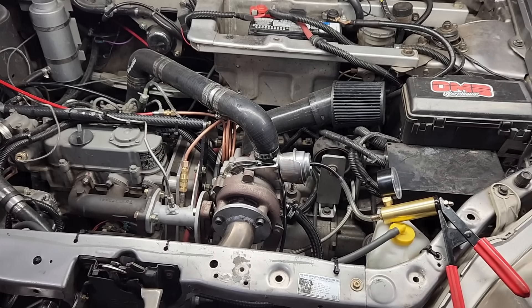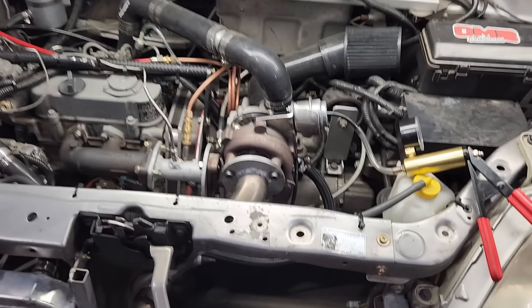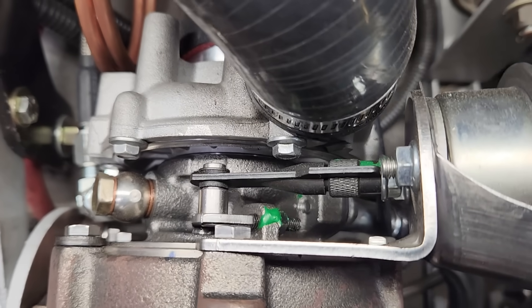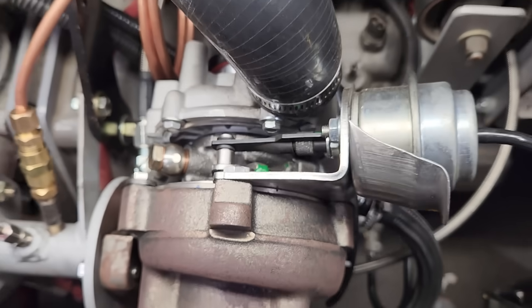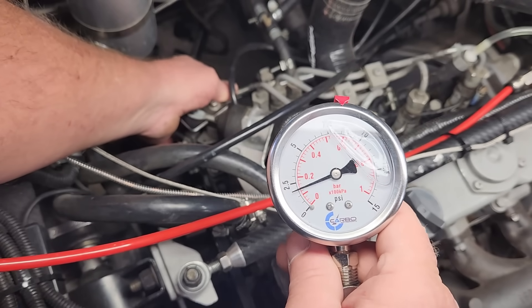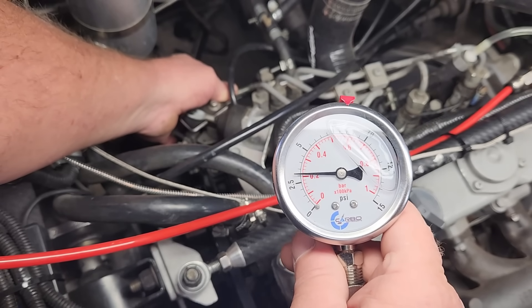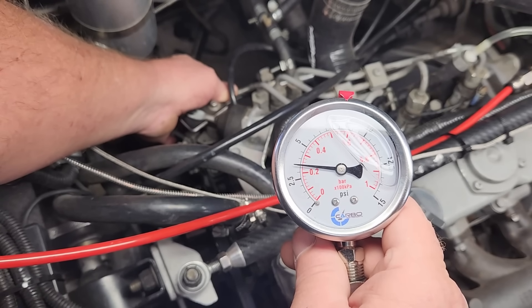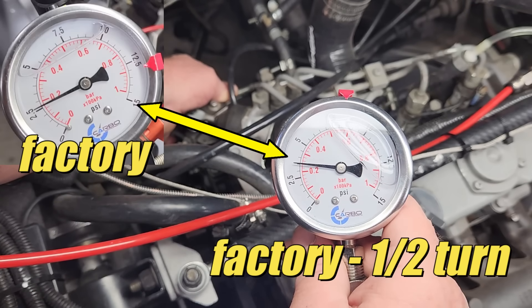Back at the shop, I put the adjustment back to its original position and then backed it off one half turn. Let's see how that affects the back pressure with no load on the engine. Alright, we have slightly more back pressure. This is a snapshot of the back pressure with the factory setting, and as you can see it went up just a tick. Now will this translate to more boost? Well, there's only one way to find out.